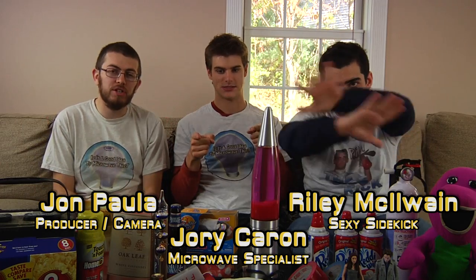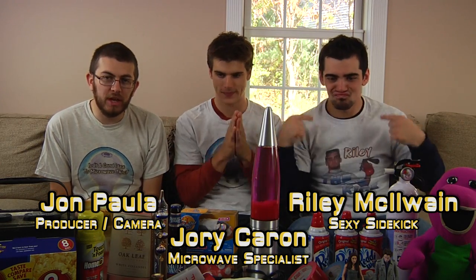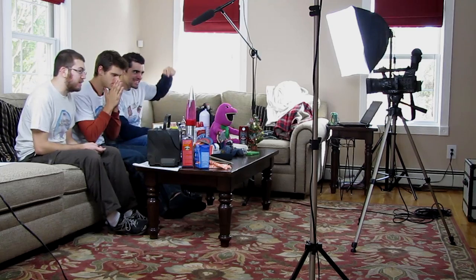Today, we are going through all of the donations and items we will be featuring and microwaving on Season 9. Well, not all of them — there are a couple of surprise secret items.